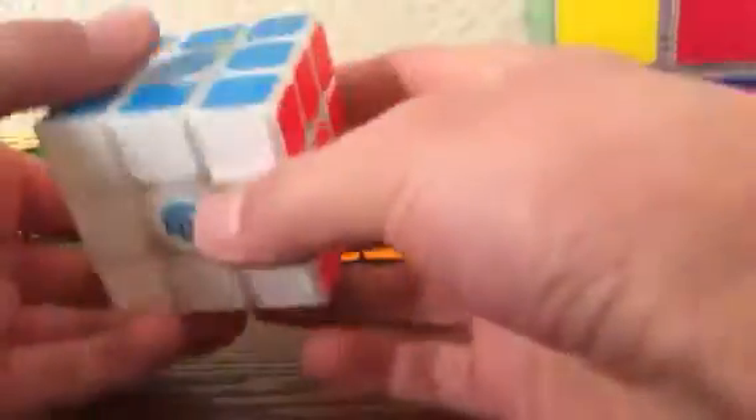At number two is the GAN Air-S. This is not the magnetic one, but this is a custom version of the GAN Air-S — so it's tricked out, it's got a lot of special lubing and the magnets are tuned exactly the way I like it. This is very smooth and very fast.